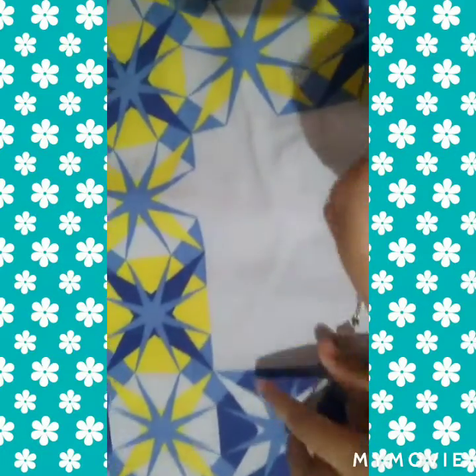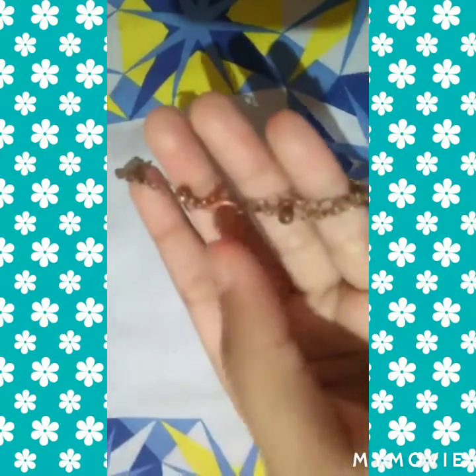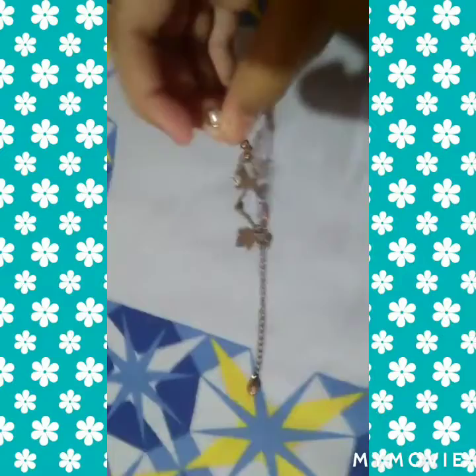I will tell you how the hook works. I put the hook on it and it can really be pretty.